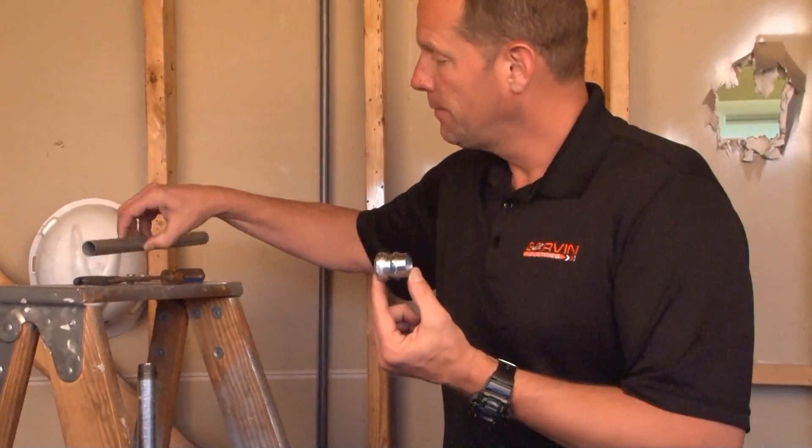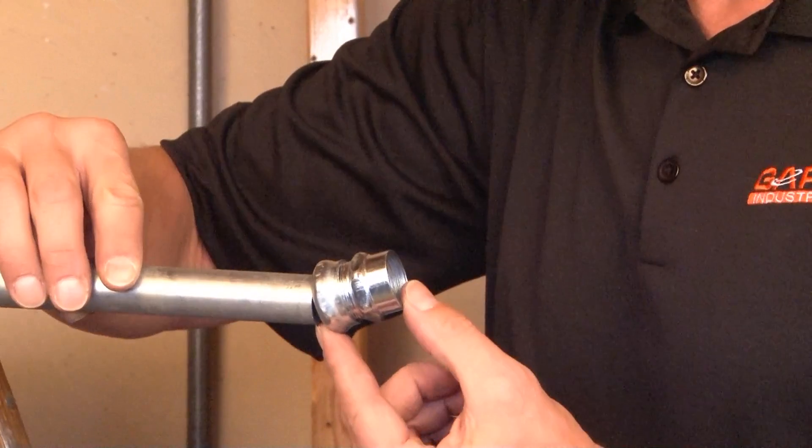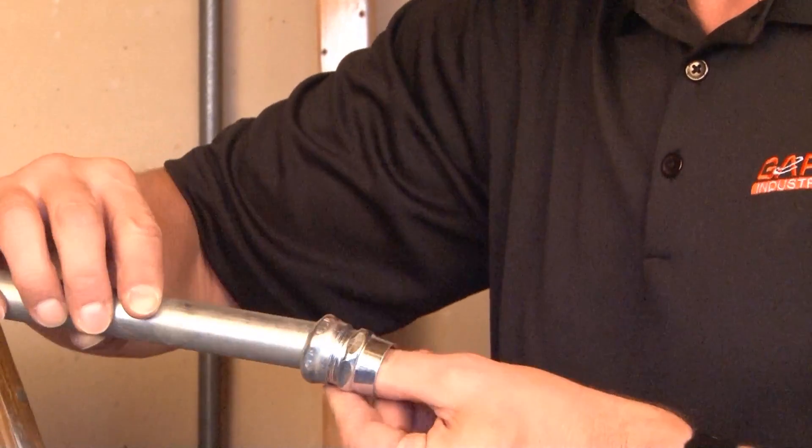You simply take your 3/4 inch EMT conduit and slide it into the open end with the gland ring.